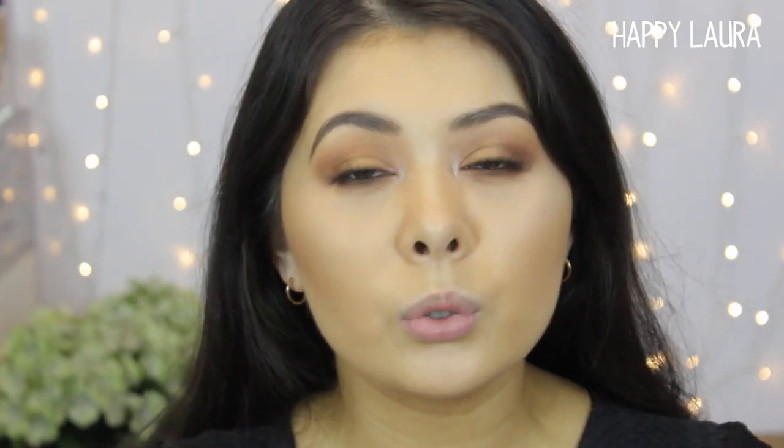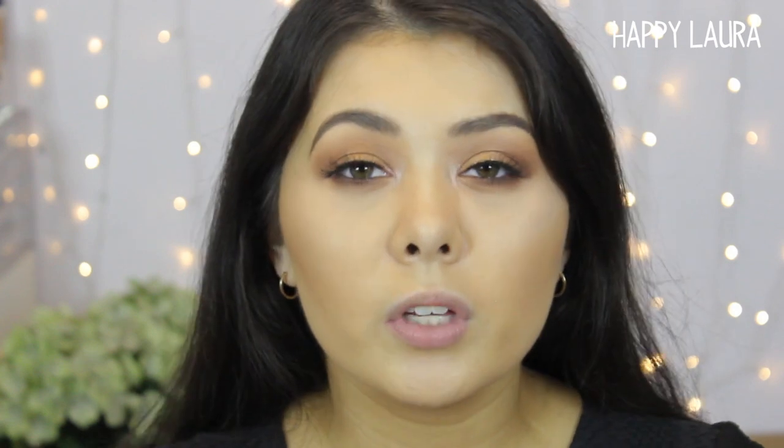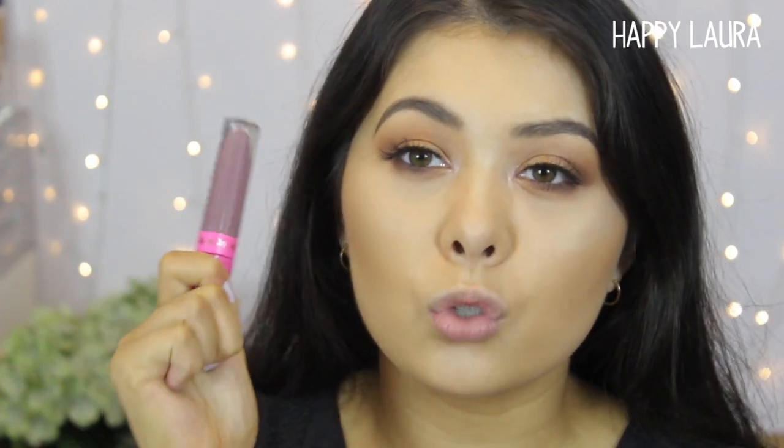Hi guys, welcome back to my channel. So today I have another review slash swatch video for you guys of the Jeffree Star liquid lipstick in the shade Scorpio.